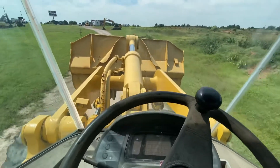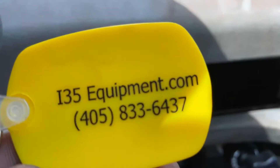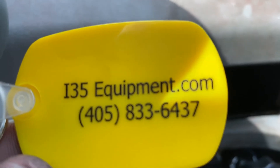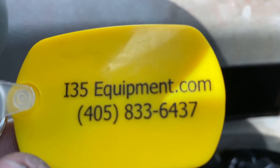We welcome you to come look at it for yourself and check it out. As always, you can see our full and updated inventory online at www.i35equipment.com. Thanks for watching — I hope this video was beneficial to you. I look forward to hearing from you soon. Have a wonderful day.